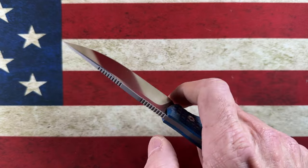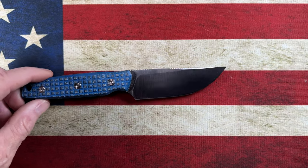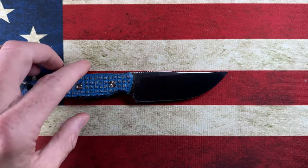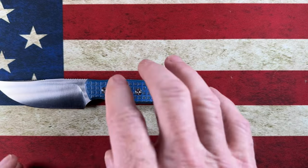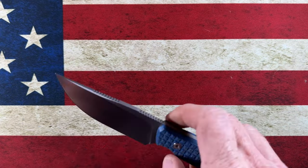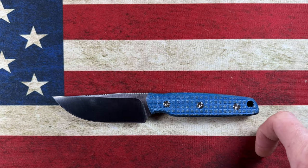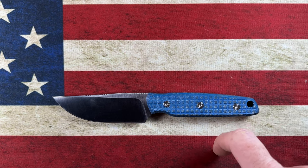Hey guys, I hope everybody's having a fantastic day whether you're watching this in the morning, in the afternoon, or in the evening. I am glad you're here. Today guys we are going to talk about five sweet EDC fixed blades. Before we get started, I'm going to ask if you guys would be so kind — if you haven't yet — please hit that subscribe button down below and that bell notification icon.